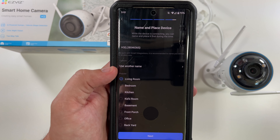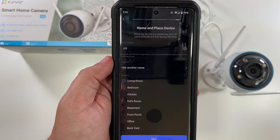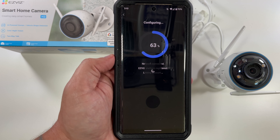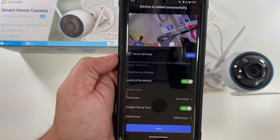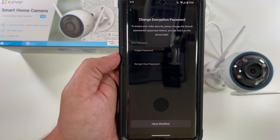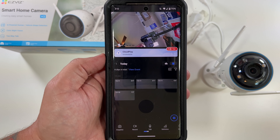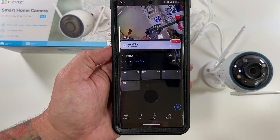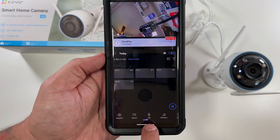It's connecting to the device access point automatically once you put in your Wi-Fi SSID and password. I'm selecting Living Room for placement and naming the device. H3 Wi-Fi connected — the app was a little ahead of that, but platform registration successful, configuration complete, welcome to EasyViz. Audio is off by default so we'll definitely turn that on. Set time zone, daylight savings, skip the free trial, set an encryption password, and we're in.